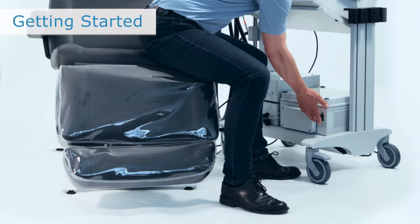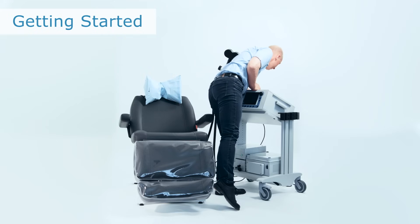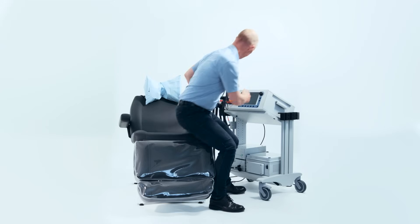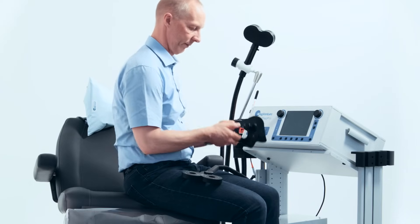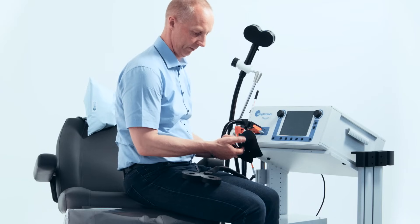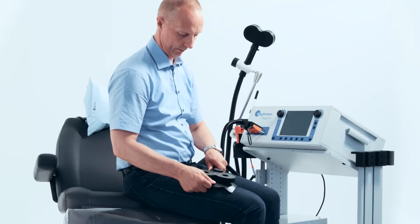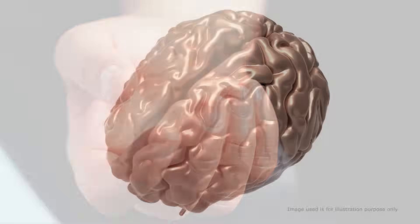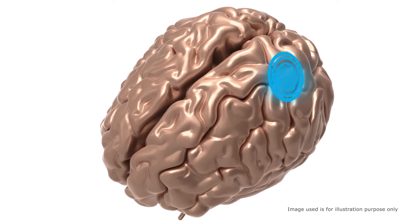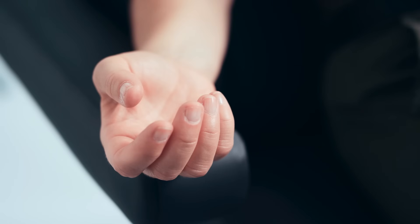Before initiation of any TMS treatment, the correct stimulation intensity for the procedure needs to be established. The stimulation intensity of the therapeutic procedure is based on each patient's individual sensitivity, also known as the patient's motor threshold. With the MagVida TMS therapy system, the MT is measured by observance of a visible muscle twitch of the right thumb after stimulation of the motor hotspot for the intrinsic hand muscles in the motor area on the left hemisphere in 5 out of 10 stimulations. The lowest possible stimulation intensity needed to get a visible twitch of the thumb represents the patient's motor threshold value.